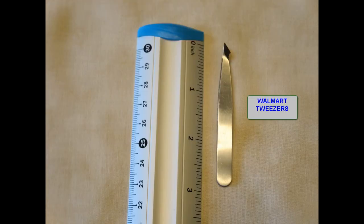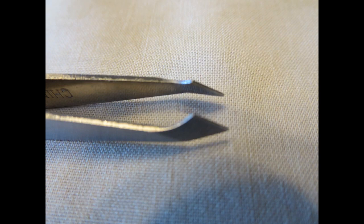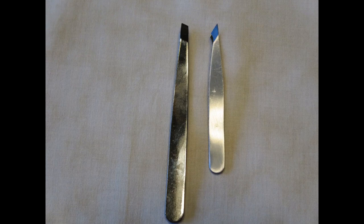When it comes to bending tabs, these $2 Walmart tweezers take no prisoners. The jaws on them are curved and angular so they can adapt to just about any bending situation. The tweezers on the left sometimes come with the Iconix Metal Earth kits — they're a little beefier than the Walmart tweezers, so if you need extra leverage you can sometimes get a better bend, although I don't use them frequently.